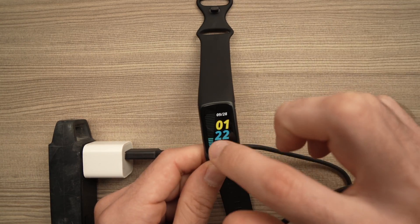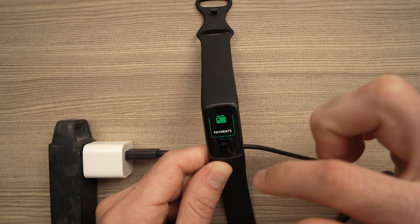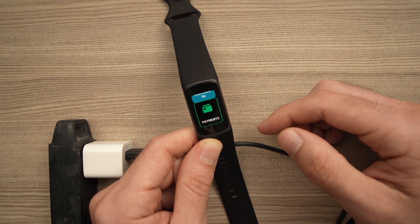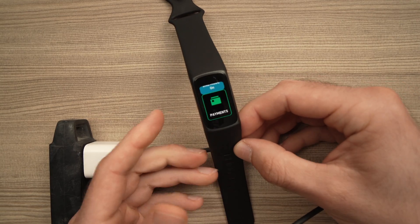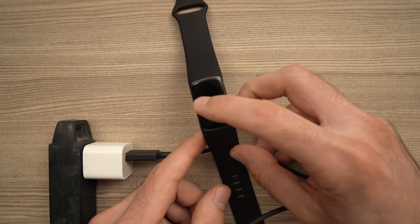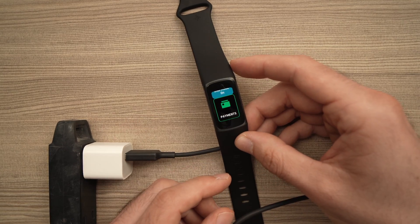You can now disconnect and hopefully you'll be able to navigate and the screen will work as it was supposed to. Thanks for watching and please subscribe, leave a like, or other suggestions that may help people having this type of problem.